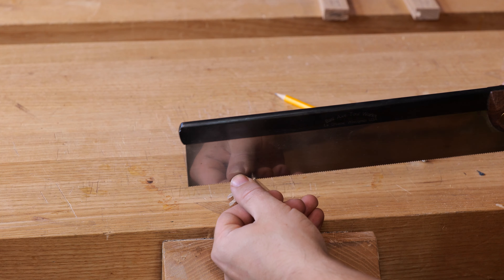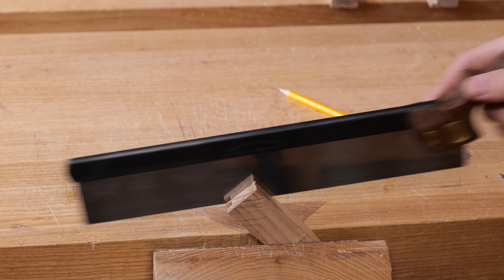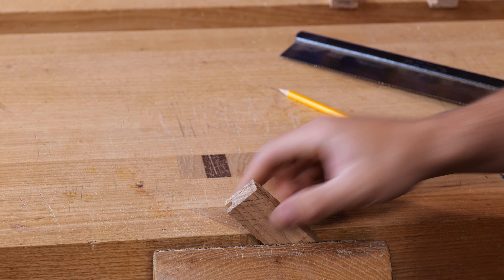Just take out the corner and check where I am. I can see that's going to leave me with a tiny bit of material to clean up afterwards, which is perfect. We'll complete this cut first.